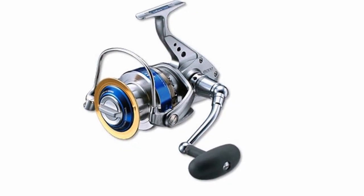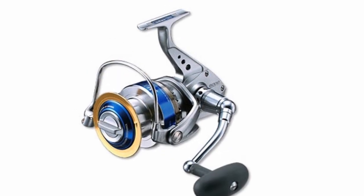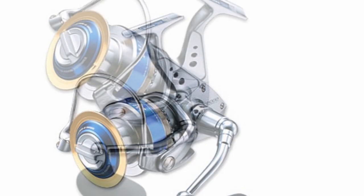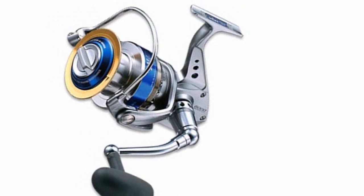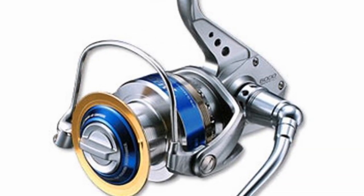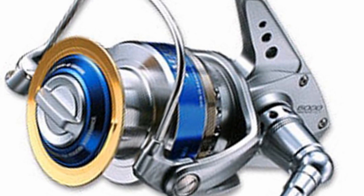When the Daiwa Saltiga was released in 2002, the demand for heavy-duty saltwater spinning reels constantly increased. The original Saltiga set a new standard for this category and has continually evolved throughout its 18-year history. The Saltiga series of reels has made many anglers' dreams come true.